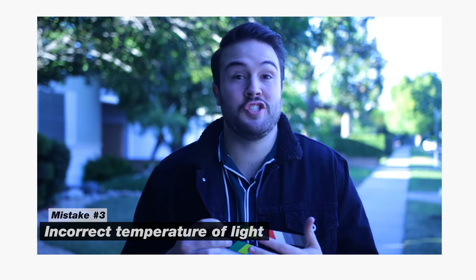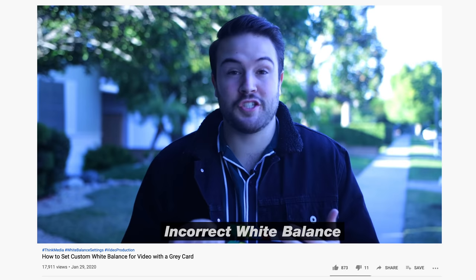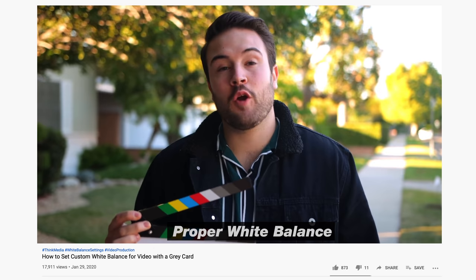The next mistake a lot of people make is having incorrect temperatures of lighting and or wrong white balance settings. It's very important that your lighting temperature is consistent with your camera's settings. White balance plays a huge role in lighting — having warm lights in your background while lighting yourself with a much cooler light, or vice versa, can produce what you'd call a dingy look. You want consistent lighting and consistent camera settings. When shooting my talking head videos, I'm usually using anything around 4,500 to about 5,000 Kelvin.